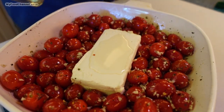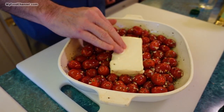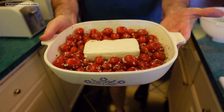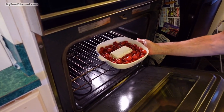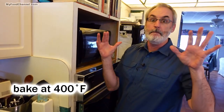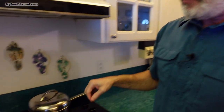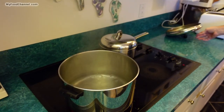I'm going to take a little bit more olive oil — about another tablespoon — and put it on top of my cream cheese to cover it up a little bit. Now I'm going to slide this tomatoey cheesy dish into the oven, which I have preheated to 400 degrees. I'm going to let it bake for 20 minutes, and while that's going on I'll cook my pasta.